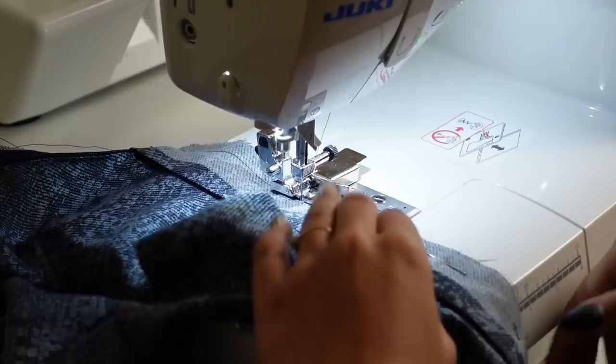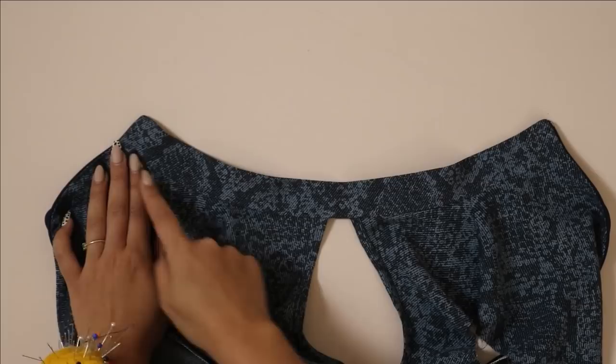When you're done sewing just trim the corners and turn the collar right side out — it should look like this. Now we just need to stitch down the back part of the collar so it's not hanging loose.